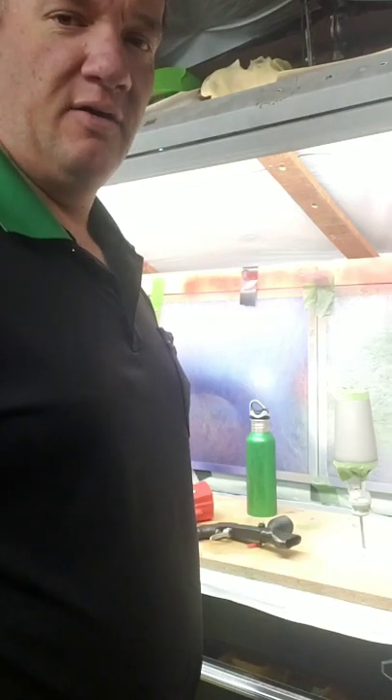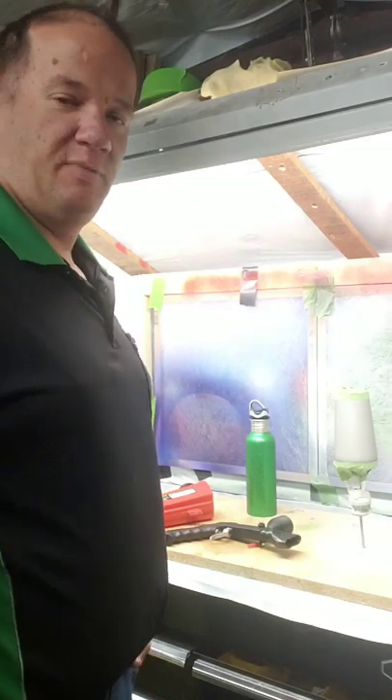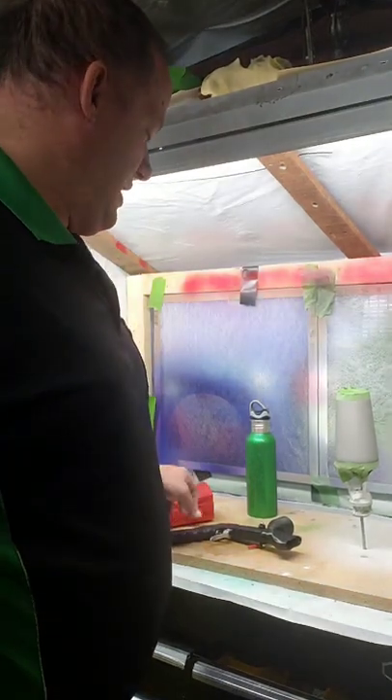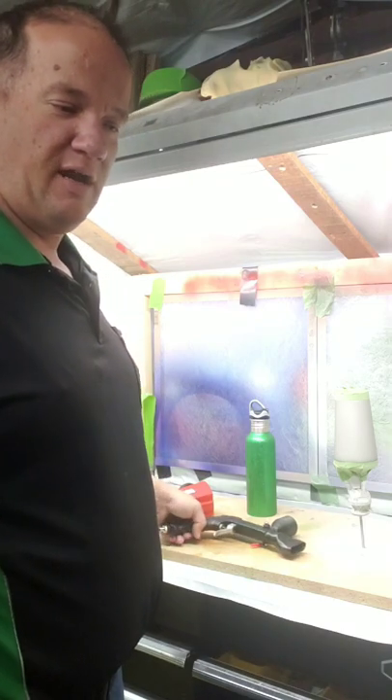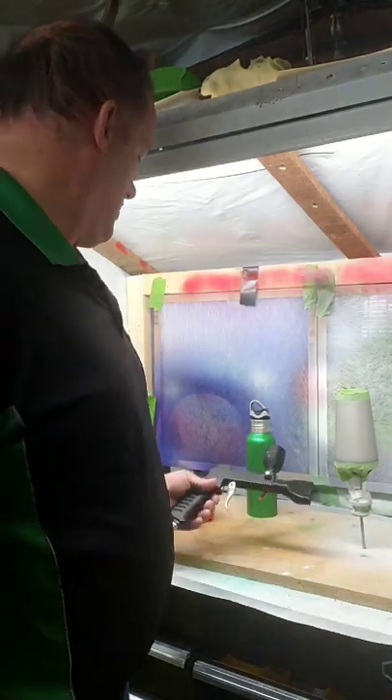Hey everyone, hope you can hear me okay. I've had quite a few requests about doing a tutorial on how I've been spraying my glitter, so here we go.